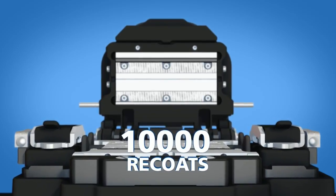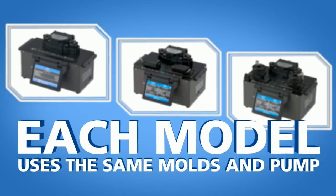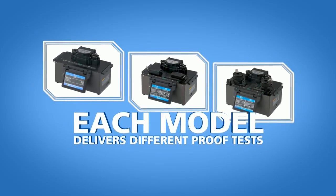Also, the recoater molds can provide up to 10,000 recoats before requiring replacement. Each FSR model uses the same molds and pump mechanism, but delivers different proof test levels to meet individual needs.